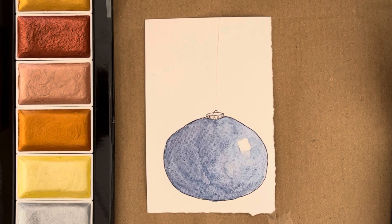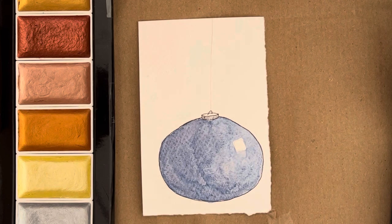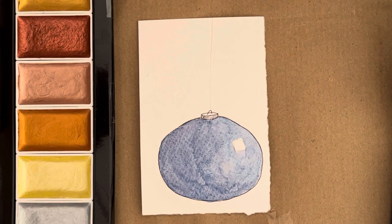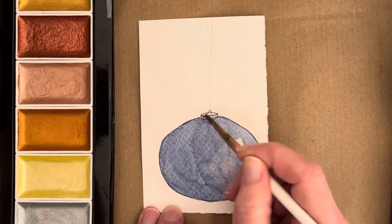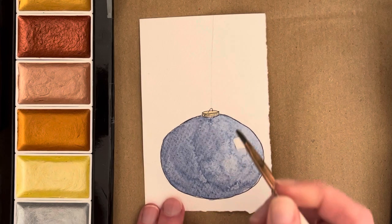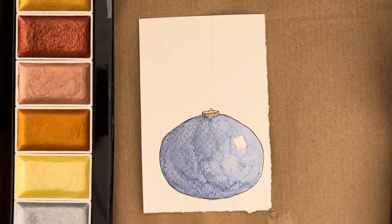Without having to spend quite so much money — once I'm done with all of this, I think I will make a list of the Rosa Gallery granulating paints that I recommend if you just want to add some granulating paint to your stash. I wish I had a little bit more for the dark side of the bauble, so to speak, so I could deepen it up a bit more, but I don't want to go in anymore because it's already drying. I might come back later and try to darken it up a little bit more.